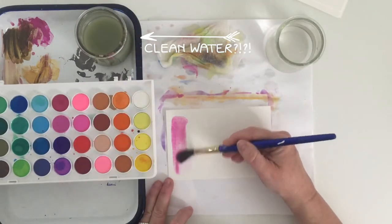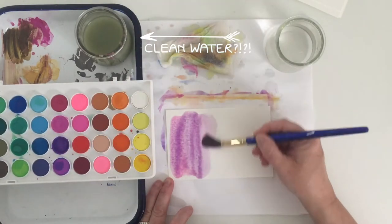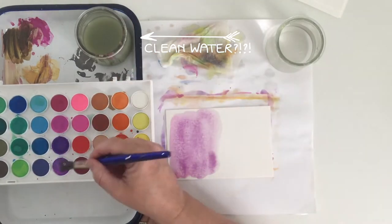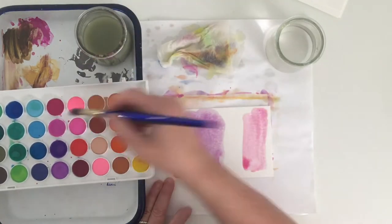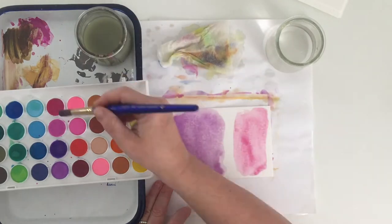I'm noticing that my water is filthy. I was so distracted by the painting process that I didn't even get up to change it. You, of course, will be more diligent about this — remember to change your water.